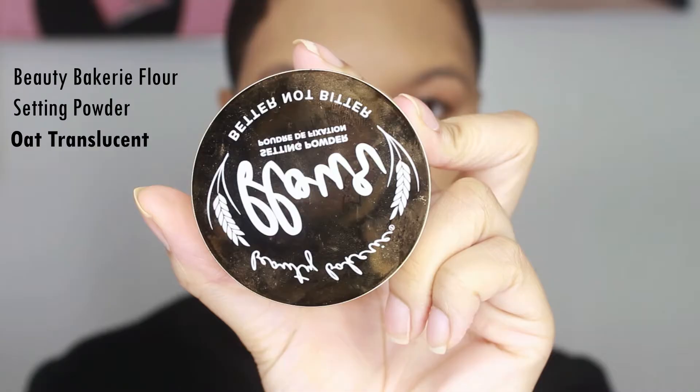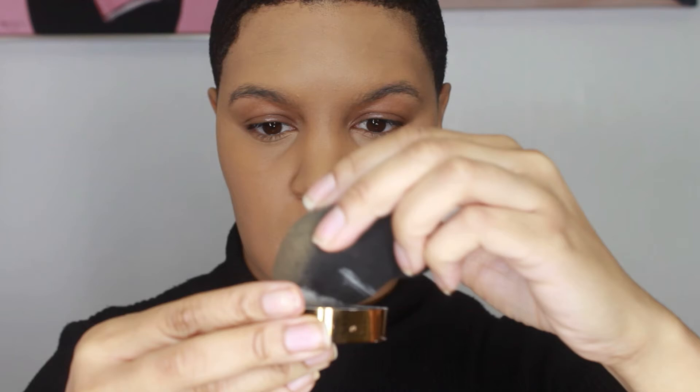I'll be setting my under eye with the Beauty Bakery Flower Setting Powder in Oak Translucent. This setting powder is probably my favorite right now — it reminds me of the Laura Mercier setting powder. I was not having a good setting powder day, so forgive me; it's still going to end up smooth. I'm setting my under eye, my chin, my forehead, and my nose. When you do this step, it will prolong the wear of your foundation and set everything in place.